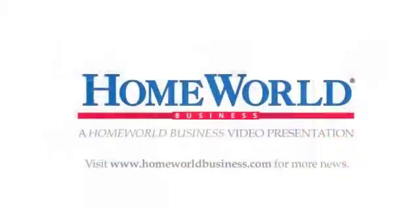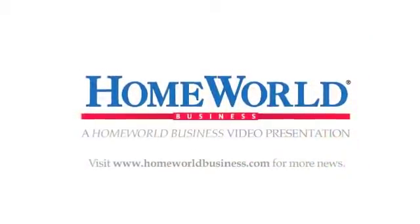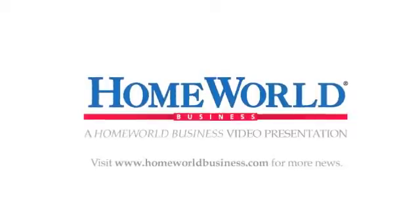Thank you very much, and congratulations on the new product. Thank you.